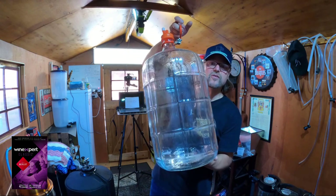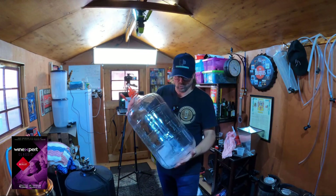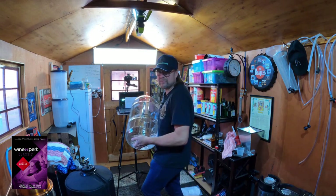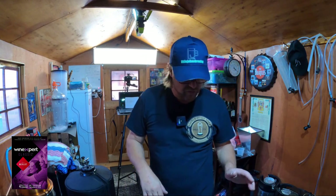For the secondary, I'll put it into this beauty — a glass carboy. A lot of people warn me against using glass carboys because they can break, but be careful and it won't. So that's something to look forward to. Today all I'm doing is an unboxing and I'm going to start the first step in making this Chili Merlot.